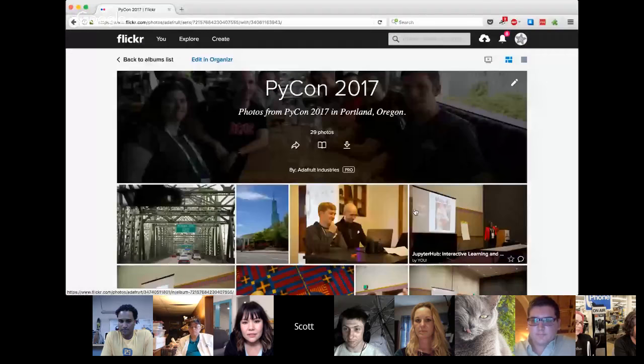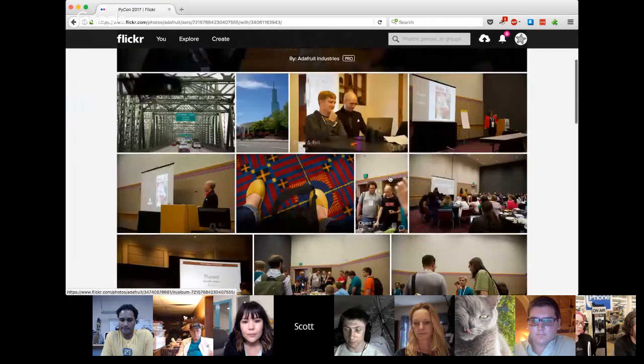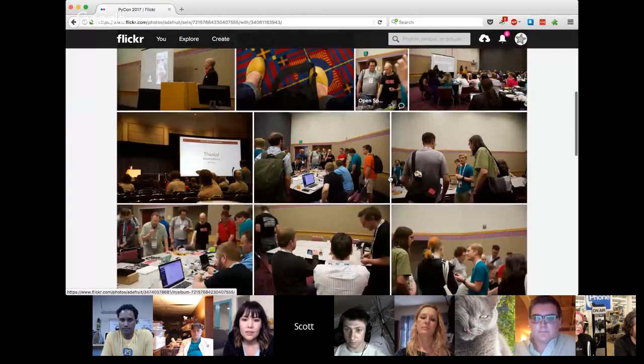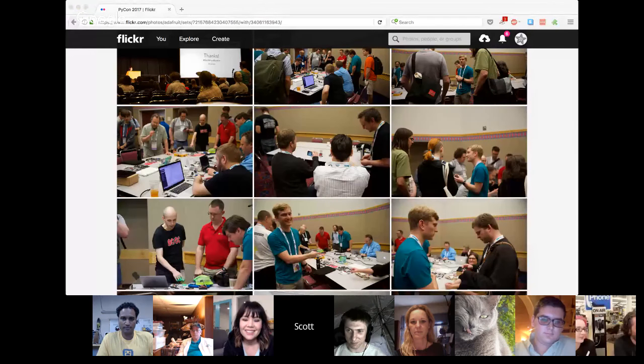Scott, hey — I'll be super fast. We went to PyCon and it was super fun. I just posted a bunch of pictures from PyCon, so there's a Flickr album posted on the blog — if you see the blog you can go down there and there's a link to the album. I just met my parents and somebody's calling, so I'll let you go to someone else.